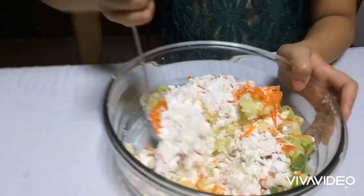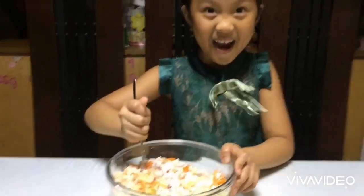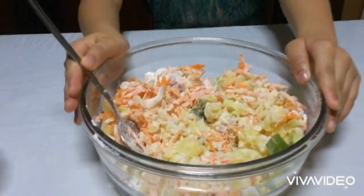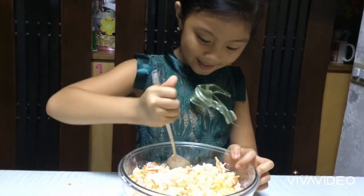Mix it, mix it. It's all white but I can see a little orange. Put in some salt, yeah, and pepper.